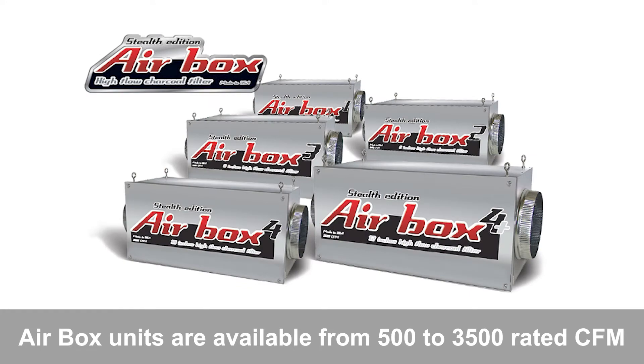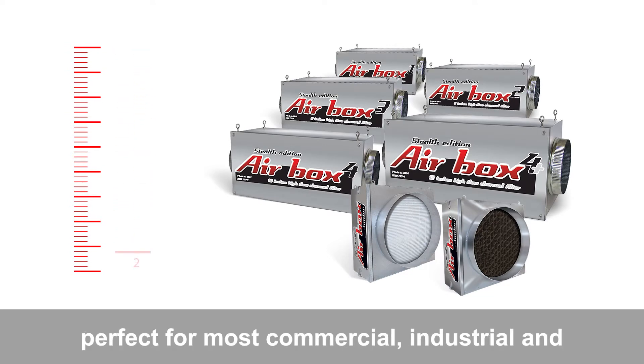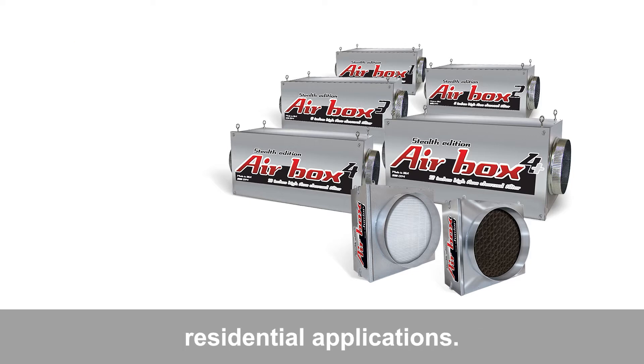Airbox units are available from 500 to 3500 rated CFM and come in 4-inch, 6-inch, 8-inch, 10-inch, and 12-inch sizes — perfect for most commercial, industrial, and residential applications.